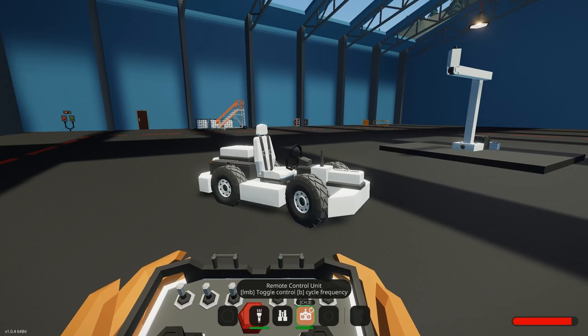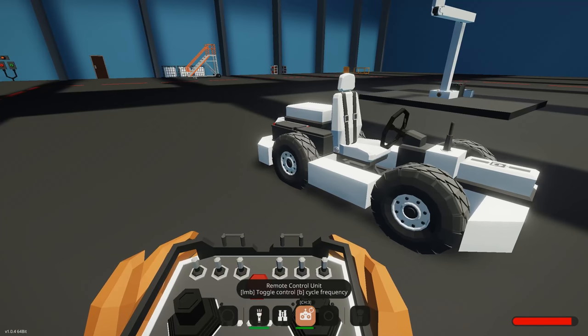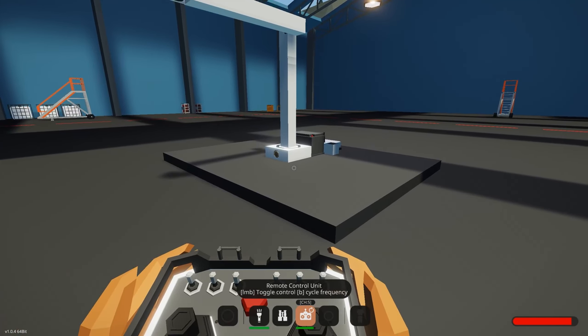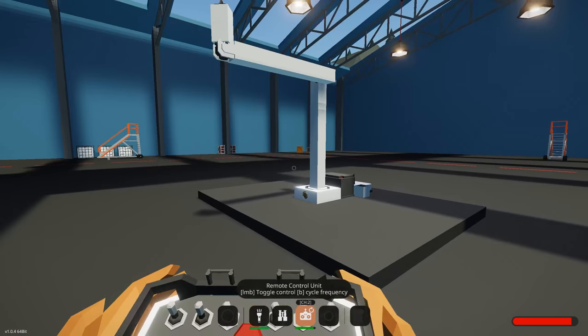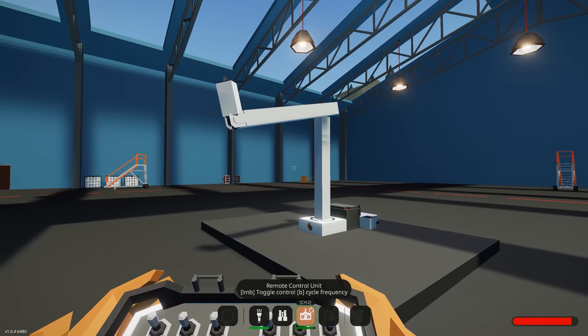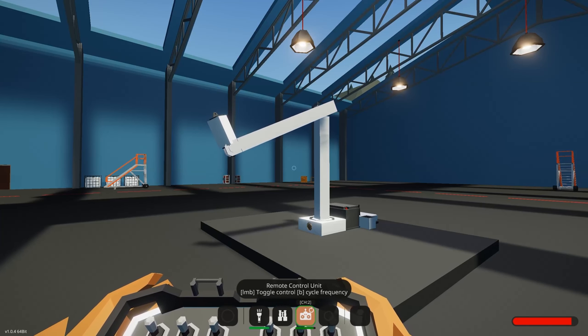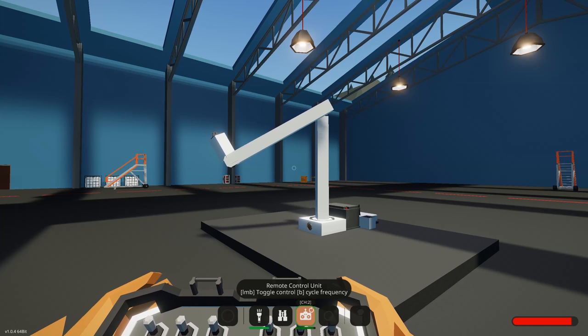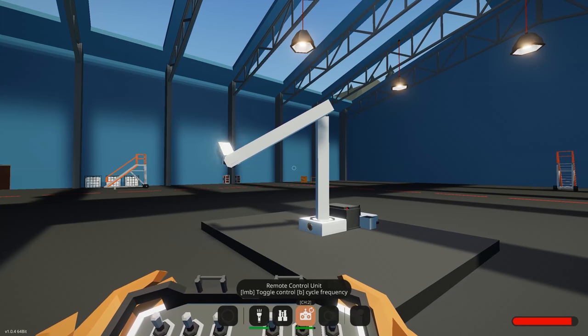This is a very rudimentary example of what you can do with this. Another cool thing is I can actually turn it off, switch it to channel 2, and now I can go and control my crane over here, which is pretty cool too. You get endless opportunities with this new remote controller and it's quite easy to figure out how it works.